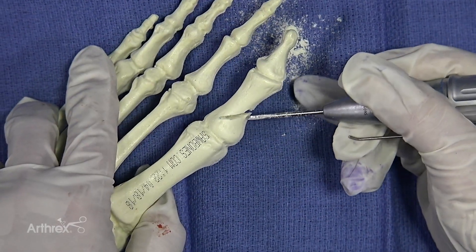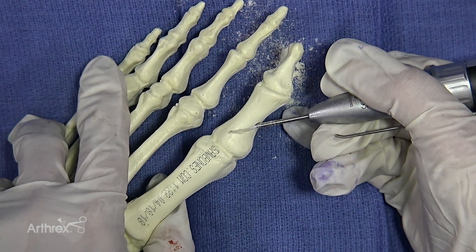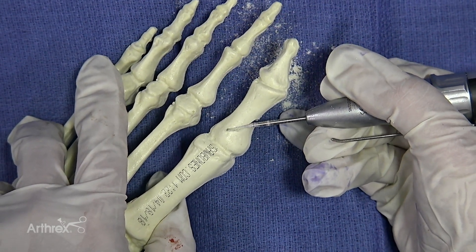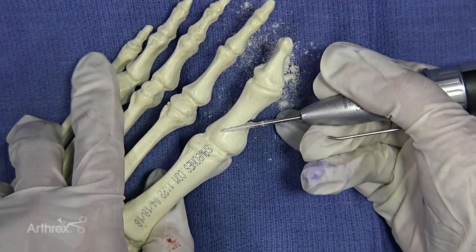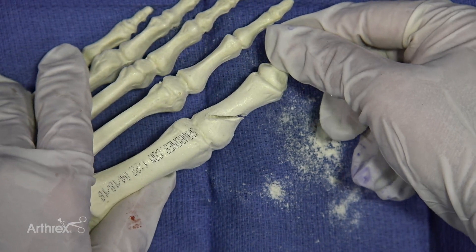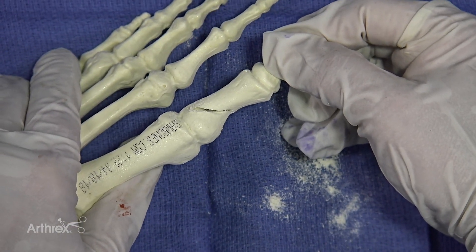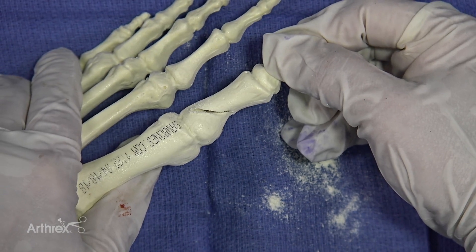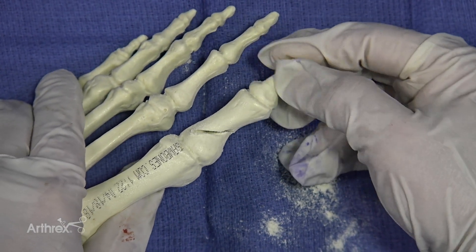You could maybe cut a little bit more in order to facilitate closing the wedge — sometimes that's necessary in real life. You can basically correct your osteotomy and close the wedge like so. If you feel like you need a little bit more correction, you can take a little bit more off of that wedge.